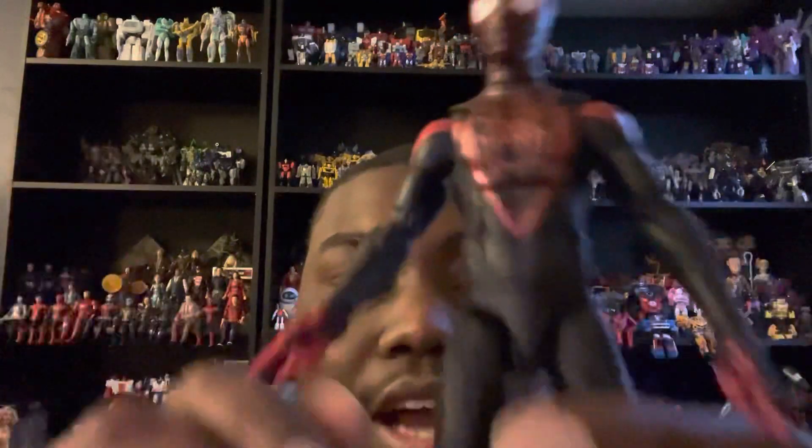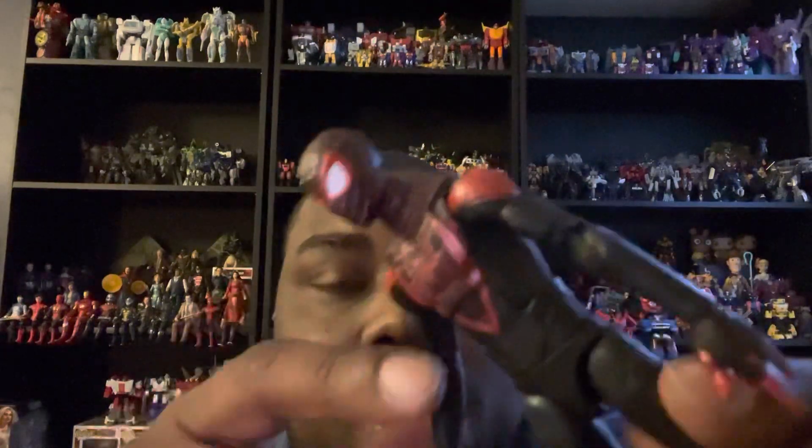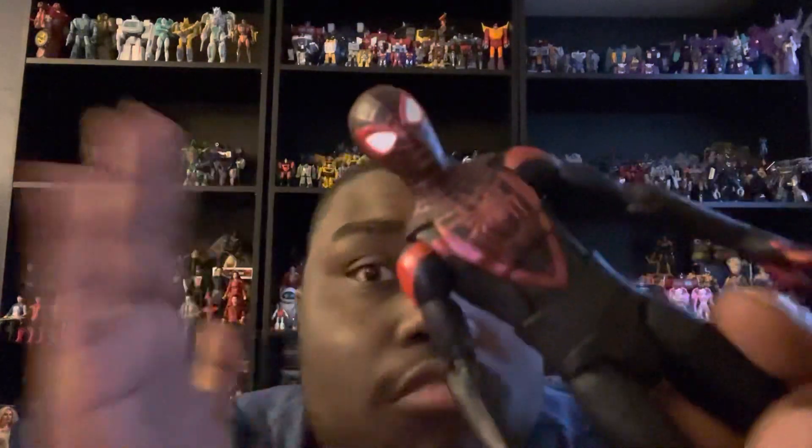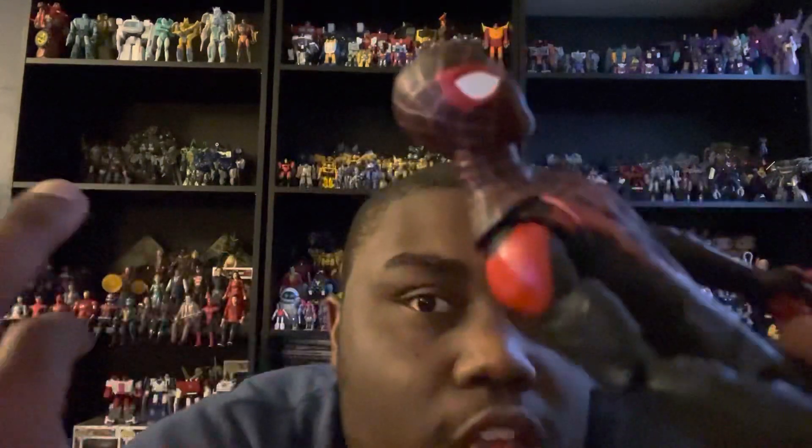I did watch a couple of reviews on this figure. One problem I had with it is the separate neck piece. The Integrated Spider-Man suit has the same exact separate neck piece, which kind of bothers me. We just have to be very careful, because with both the Integrated Spider-Man suit and this Miles Morales Spider-Man, the separate neck piece worries me — it might break off. I am going to be very careful with this figure.